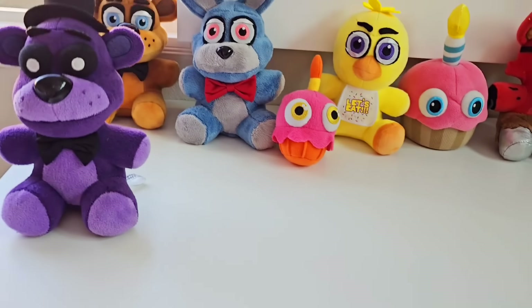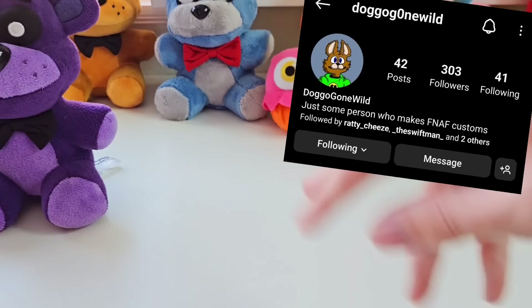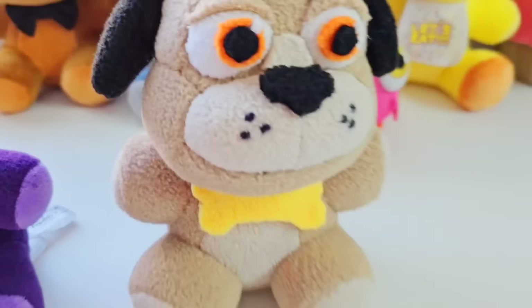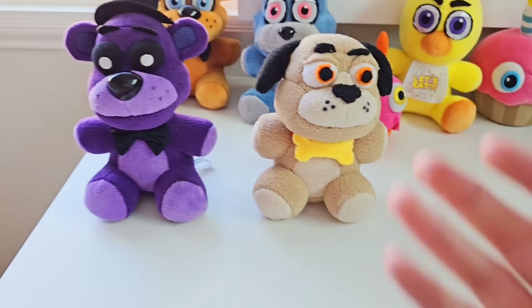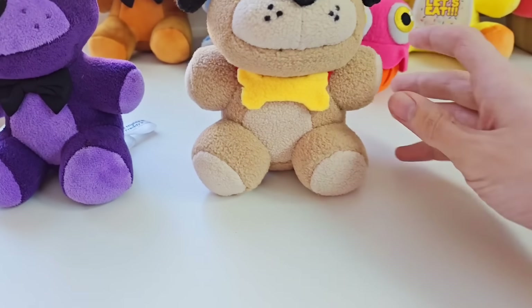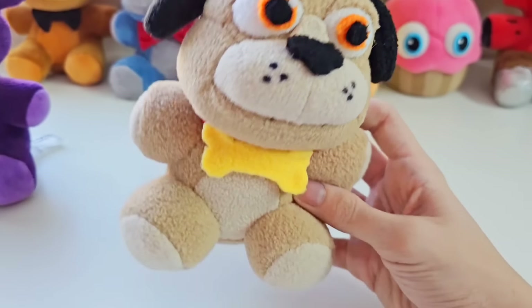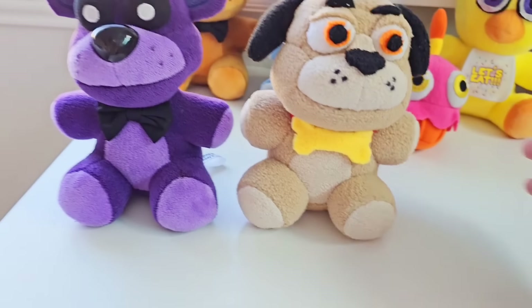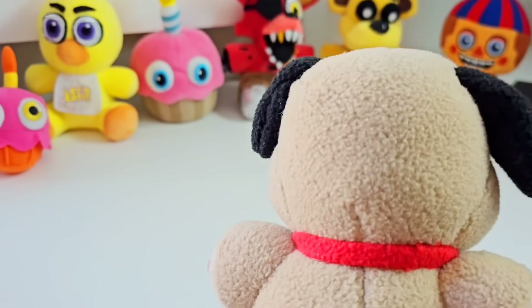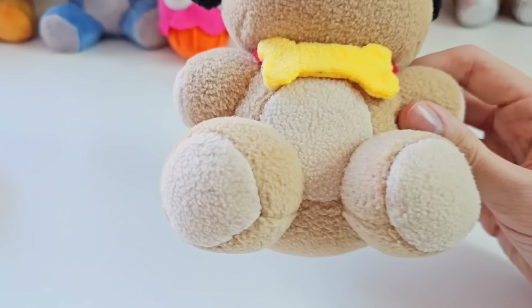Next up, we have some absolutely incredible custom plushies made by Doggo Gone Wild on Instagram — I'll link Sly Pie and Doggo in the pinned comments. The next plush is Sparky the Dog, and Sparky the Dog actually sits right next to Shadow Freddy in that back room scene. This Sparky plush is just absolutely incredible — look at this guy, he looks like an official Funko plush. Compare him next to Shadow Freddy. He looks so real. This entire Sparky plush is 100% hand-sewn by Doggo Gone Wild.